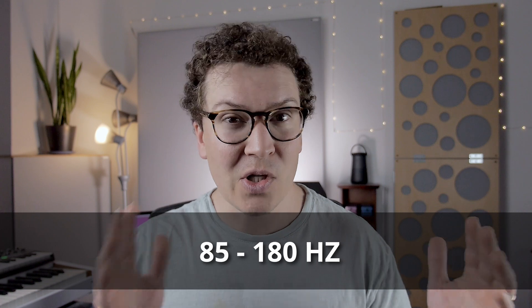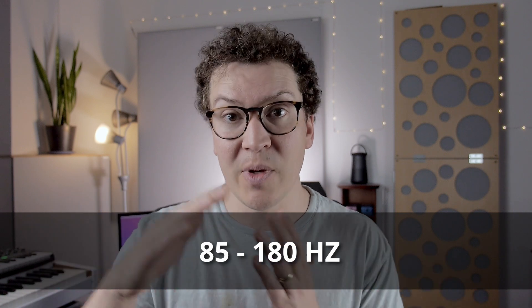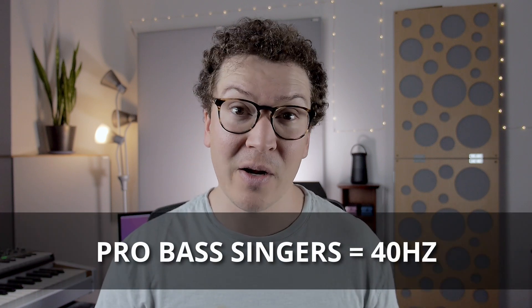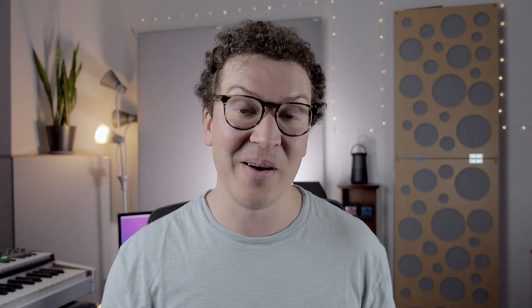How low do we need to go if we're just treating a male voice? According to an article by Michael Miller on the male voice, the fundamentals of the male voice usually go down to about 85 to 180 Hz, depending on whether you have a lower or higher male voice. Female voices tend to be higher. However, professional bass singers can hit all the way down to 40 Hz. So if you're dealing with professional bass singers in your studio, absorbing down to 40 Hz could be an issue.